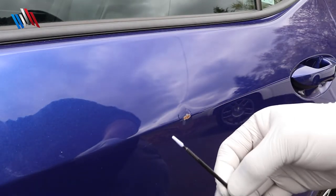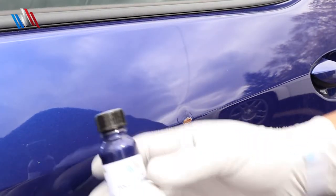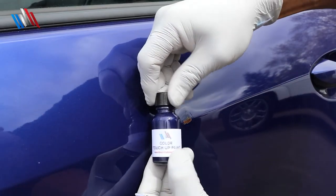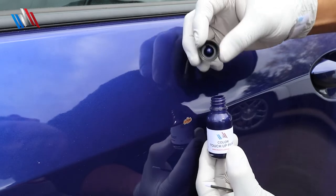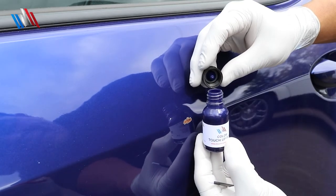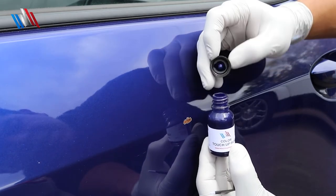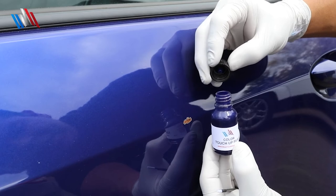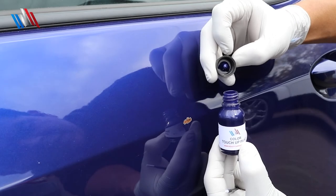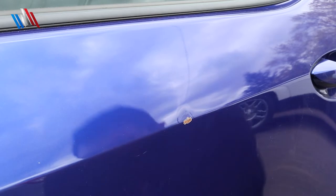Now we have chosen our applicators, I'm going to go ahead and open up your touch-up paint. You're going to make sure you've got this nice seal to make sure it keeps all the solvents fresh inside and they won't evaporate. There are other bottles out there which are cheap and they only have a little neoprene piece of garbage inside. This has a nice rubber seal to make sure your solvents do not evaporate and your touch-up will last a long time.